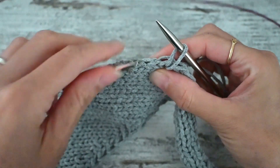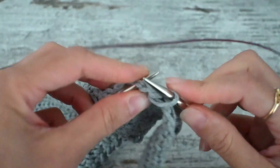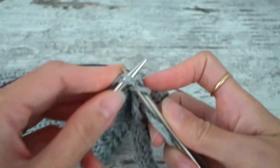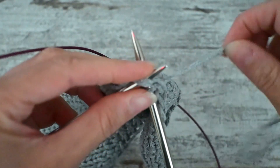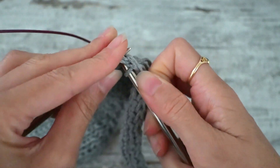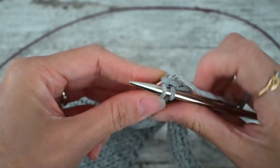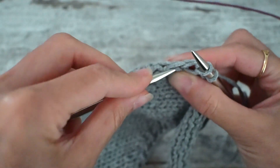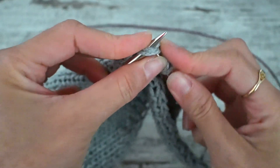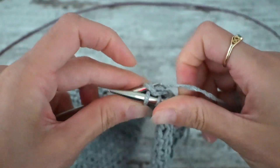I'm going to move one stitch to the left and pick up again both legs of the next stitch that I'm going to knit. I'm going to continue working in that manner until I have picked up all the stitches I need and that I'm 12 stitches away from my bind off or cast on.